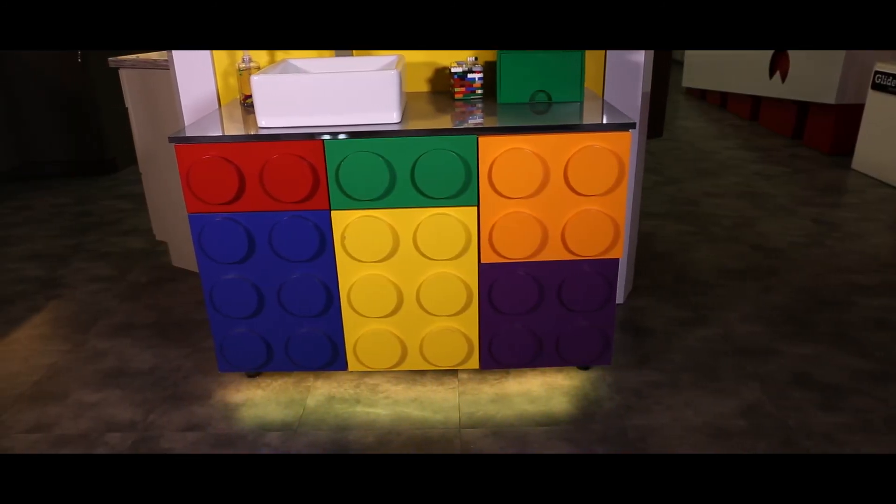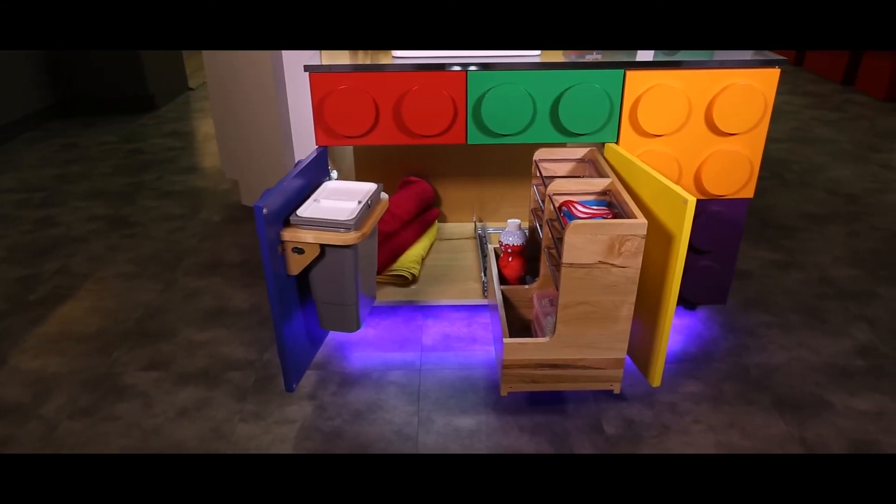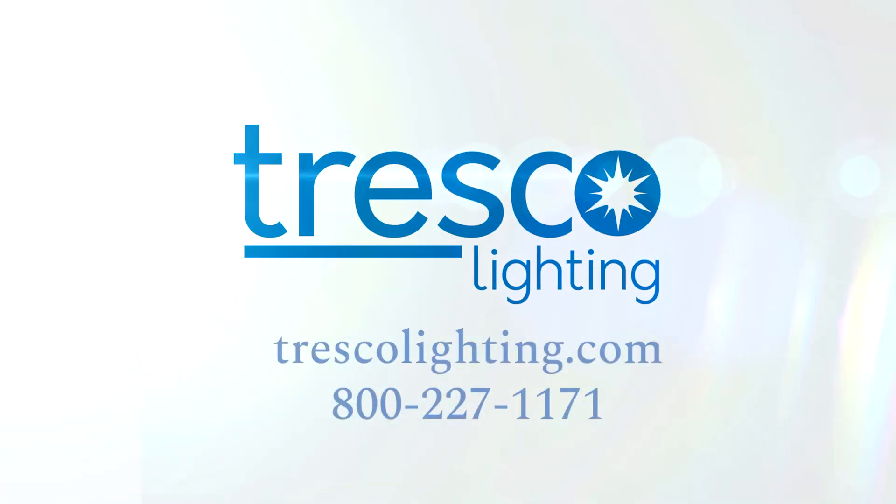Unique lighting for unique applications. Elevate your designs with the power of color with Tresco Lighting's RGB standard and balanced tunable flex tape.